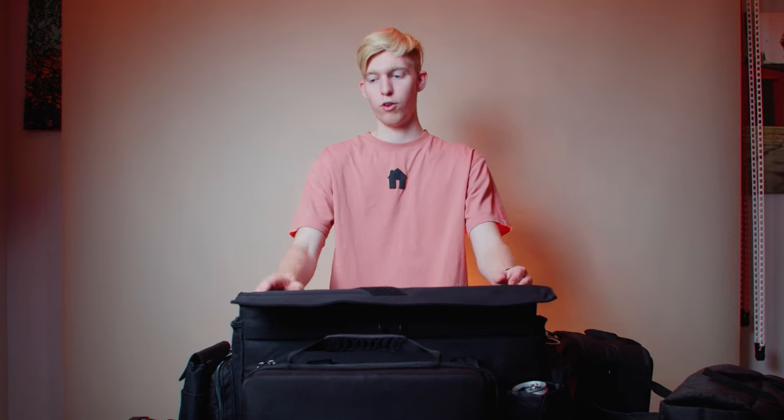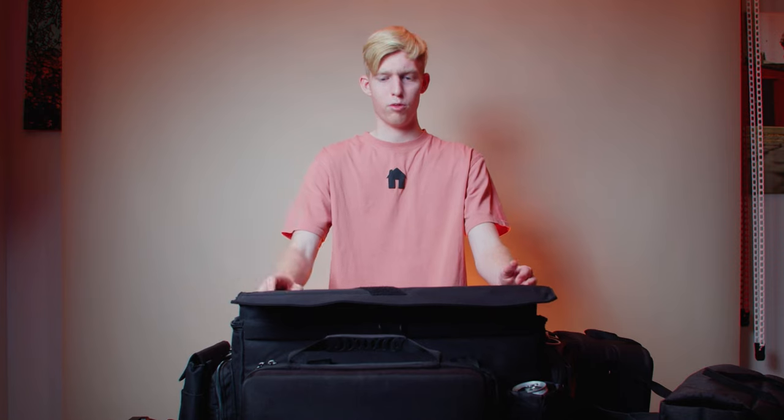This bag is definitely one of the best purchases I've made this year, and I would truly recommend it to anyone looking for a new camera bag or case. Make sure to check the link in the description. Let me know what you guys think of it — leave a like and comment, and I'll see you in the next one.